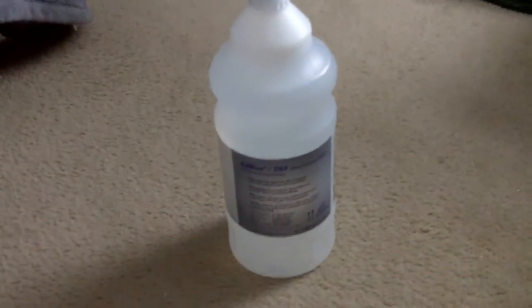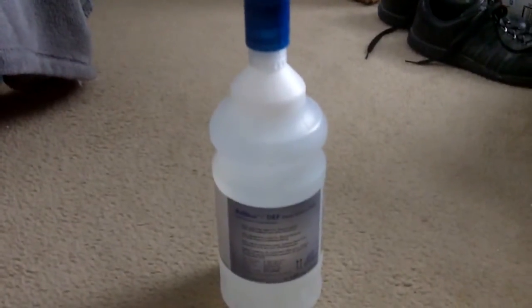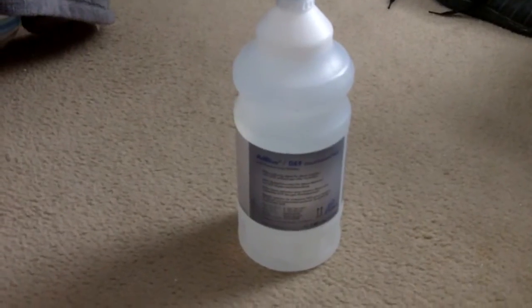This is a half gallon jug and they cost around $9. You can get these online at idparts.com, or you can also find them at your local Mercedes Benz dealer, BMW dealers, or Volkswagen dealers.